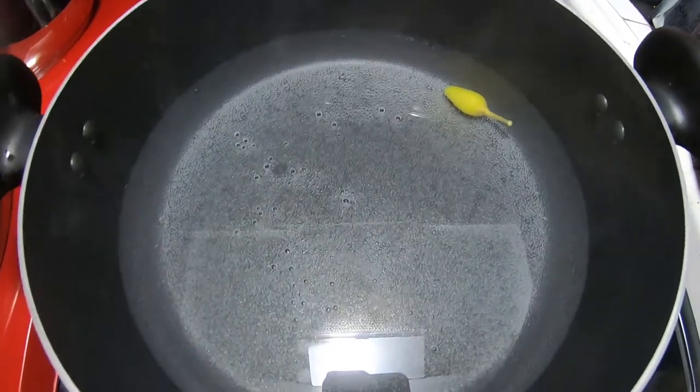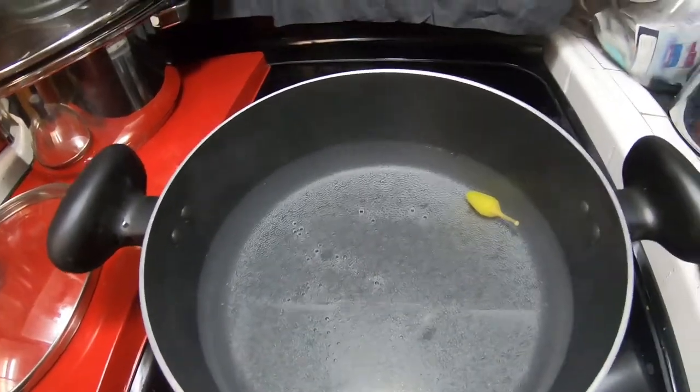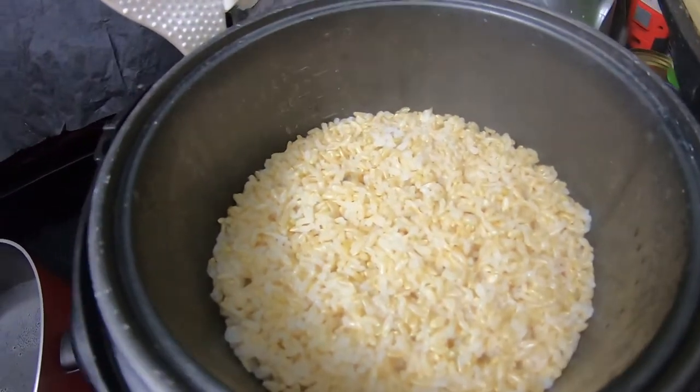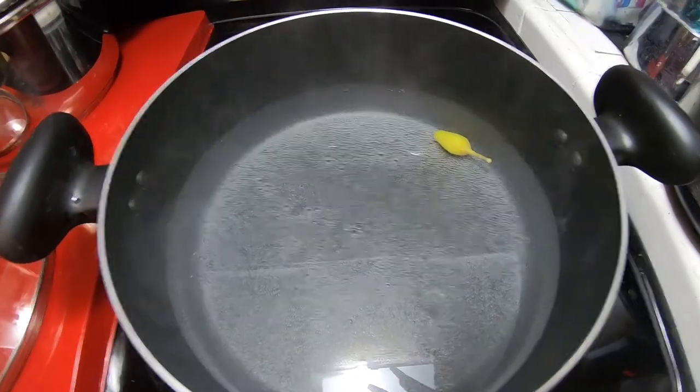I'm just using water because I already cooked this. I already made brown rice. Let me start cooking right now.